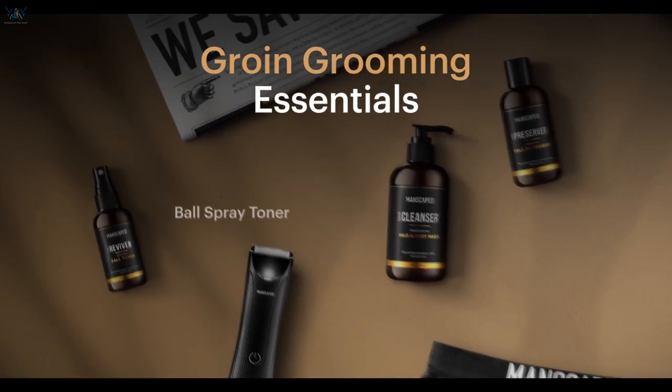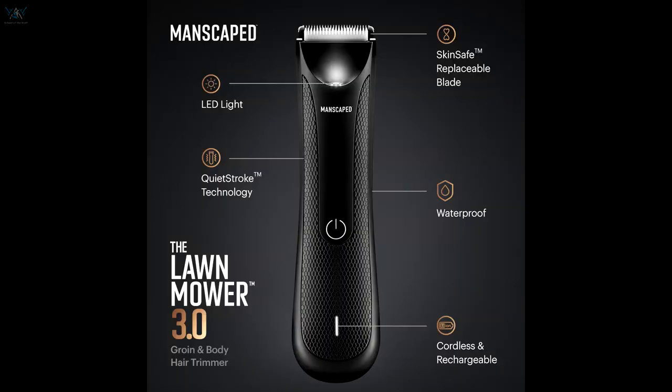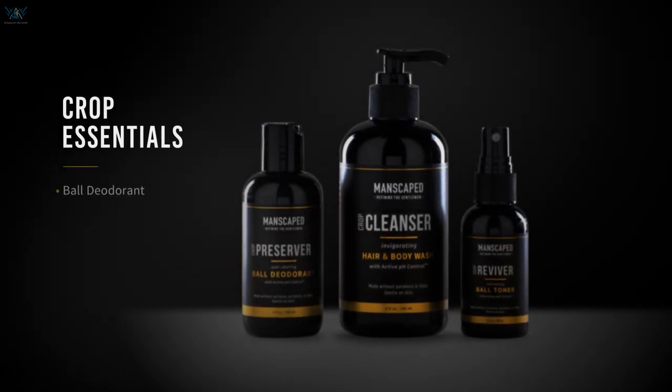Manscaped hooked me up with their sick new performance package kit that covers everything when it comes to male grooming. First, let's look at the new Lawnmower 3.0, a waterproof trimmer with advanced skin-safe technology. This thing is great — never worry about trimming below the belt from now on, no nicks or cuts, and with a built-in LED light, keep your eye on what you should and shouldn't be cutting. The package even comes with ball deodorant and toner spray to keep them not just looking, but smelling and feeling the best.